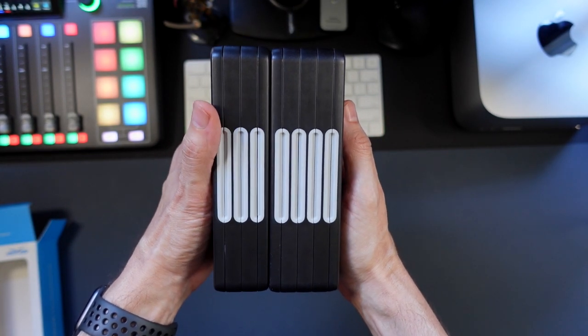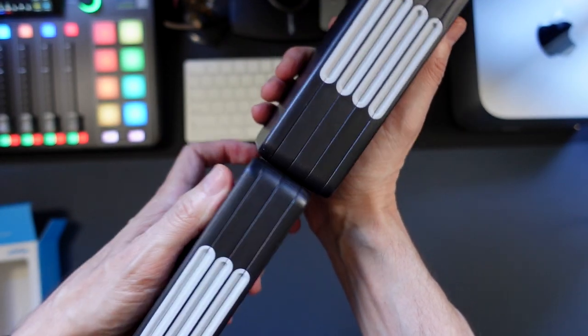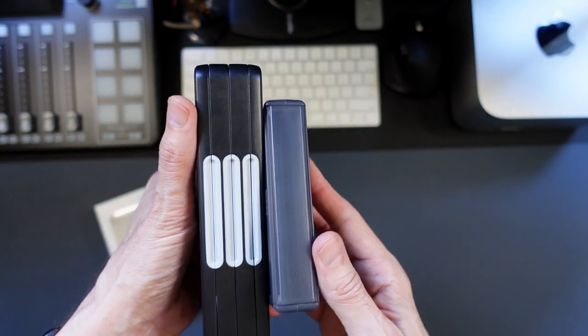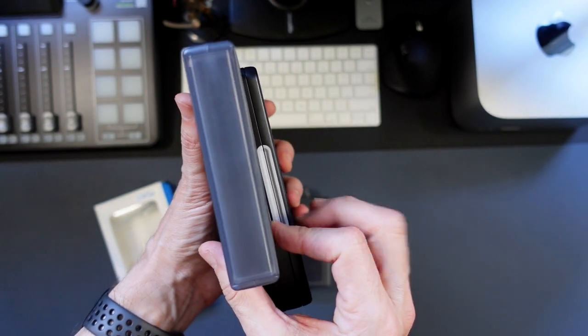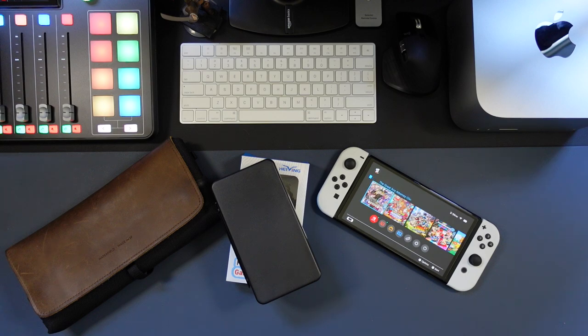For size comparison, we've got the larger 96 game card case on the right, the 72 on the left. You do add some bulk, but you get more game capacity. And I'm coming from using the Hori game card cases — when you start stacking on two, three, four of those little guys, it just gets to be too much. So I think that this new game card case by Haying is the way to go.